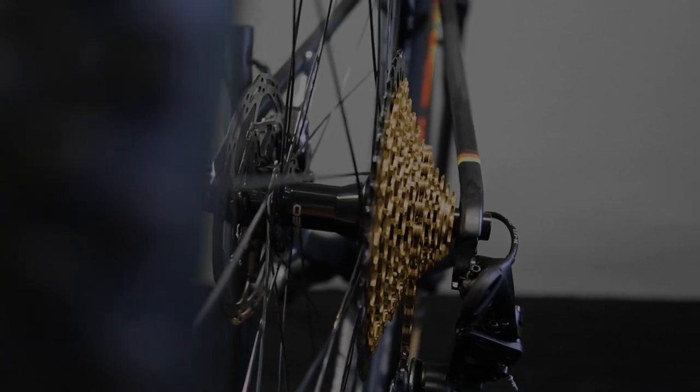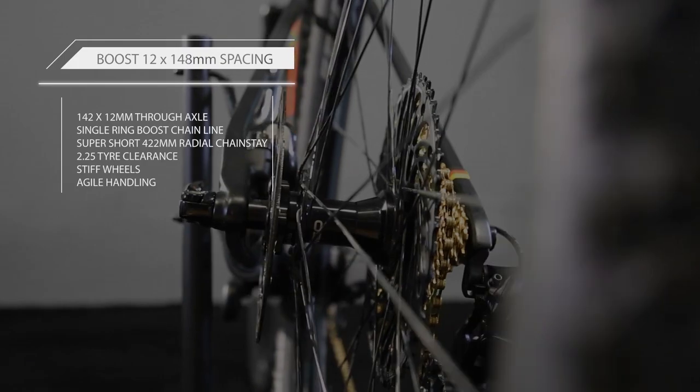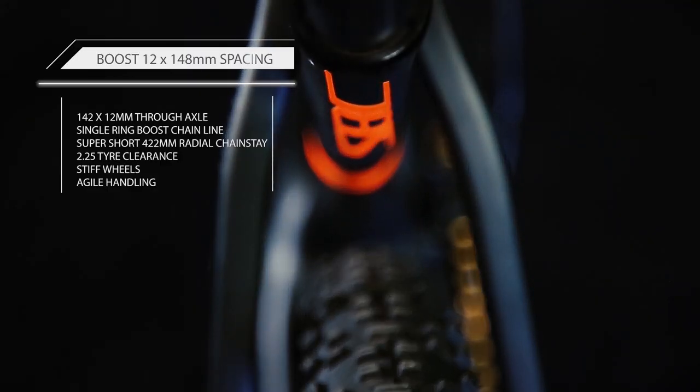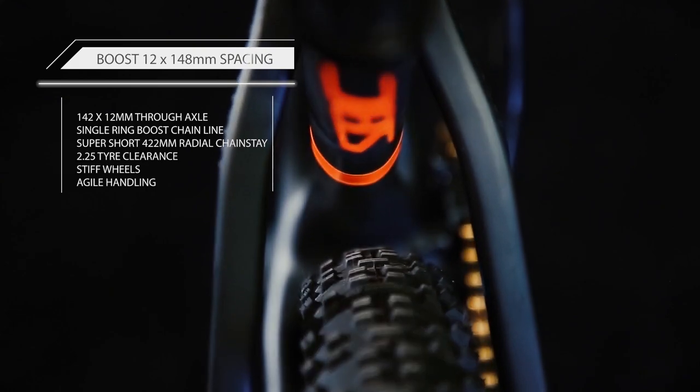The rear triangle features boost spacing, ideal for one-by chain lines, and can accommodate up to 2.25 inch tires, allowing for stronger wheel builds, added traction from large volume tires, as well as larger chainring options.